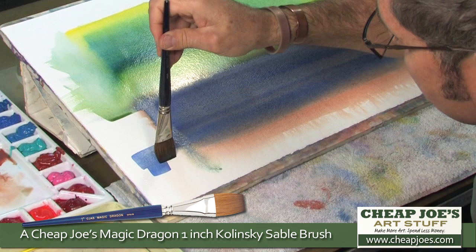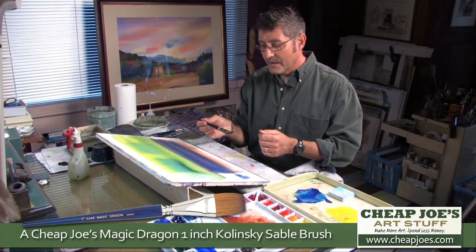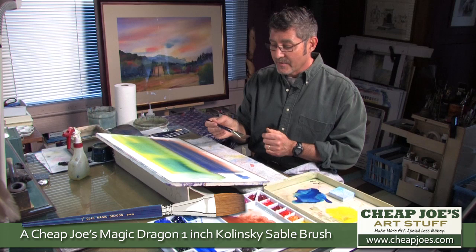There's no problem with using some of the less expensive nylon and nylon-blend brushes, but one of the things to realize is that one of our goals in wet-into-wet is to carry a dense amount of pigment onto the paper, and the natural fiber brushes like this Magic Dragon do a wonderful job of that.